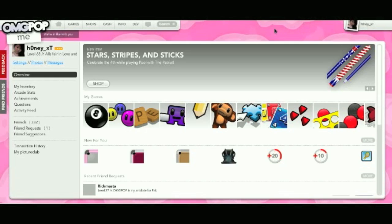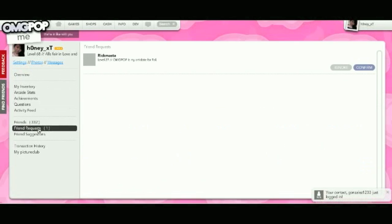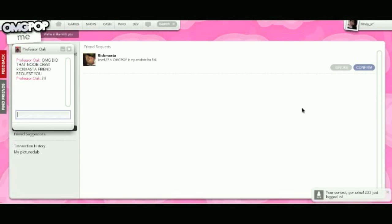To see your own friend requests, click on your Me page and click on the Friend Requests tab. Having more friends gets you more XP when you log in.